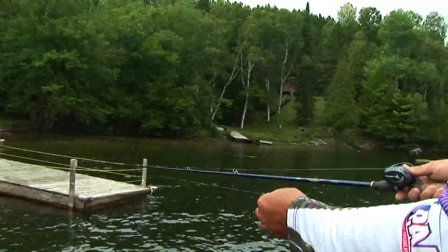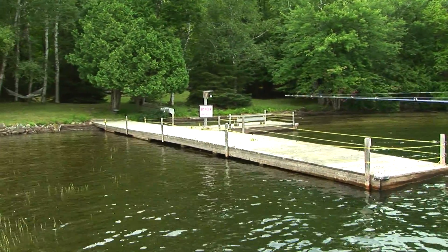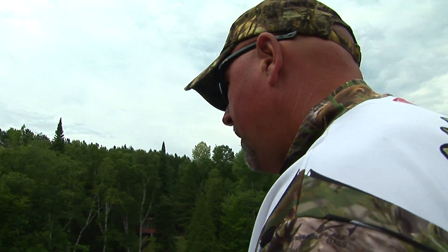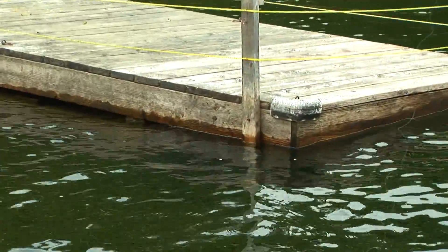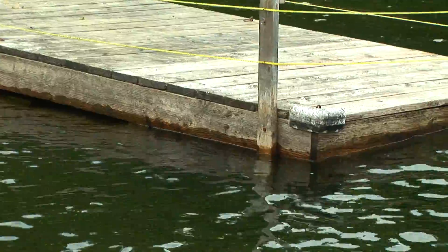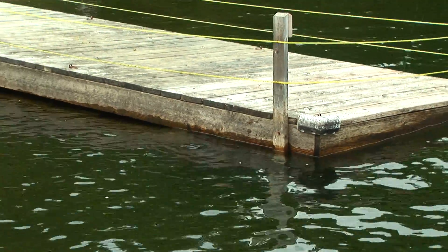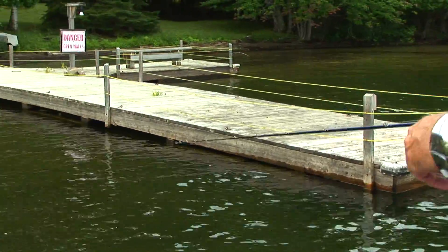Look at this dock — see this? There's a crib section about 10 feet long, then an open section, then another crib section. See how shallow it is, tapering down here. This is the key spot right about there — it's dark, it's in front of that crib. The fish are somewhat aggressive, there's a good chance he's gonna be over here.